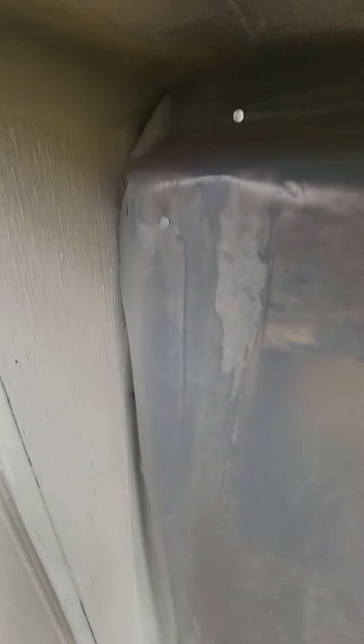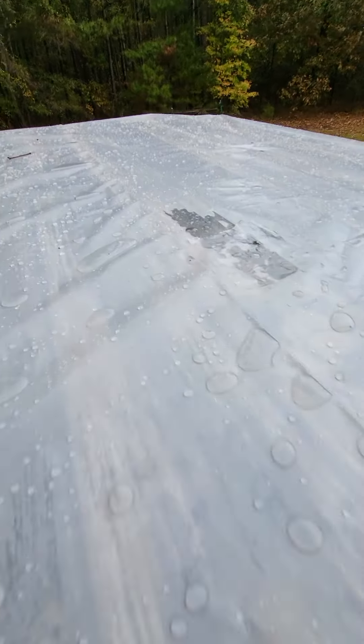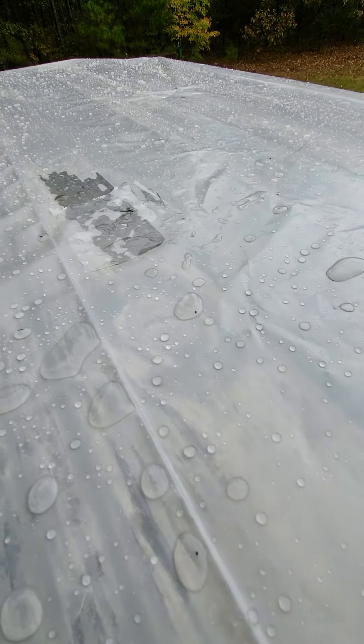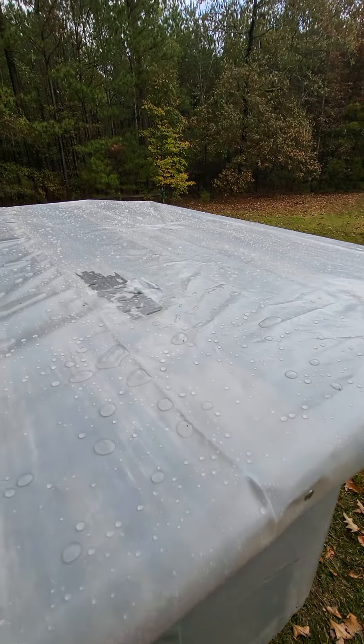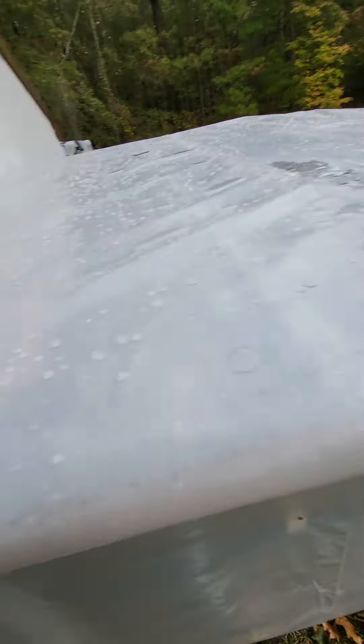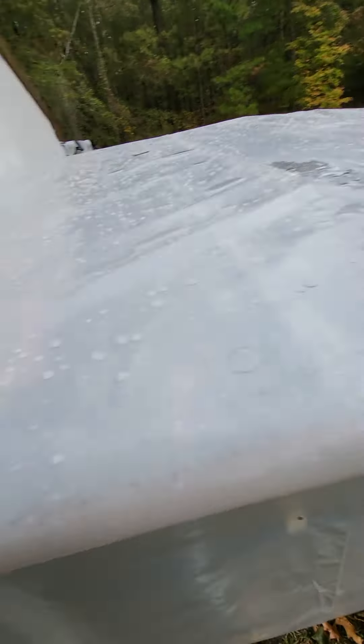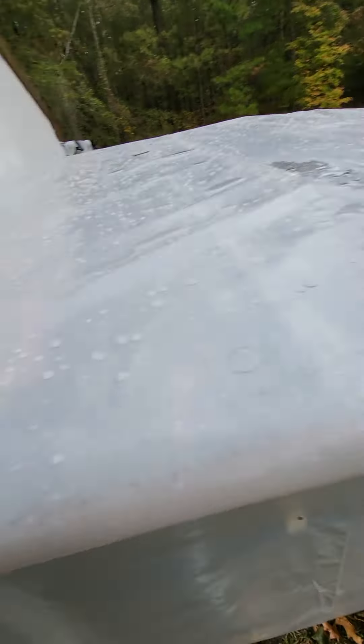I tried to get these pieces out, but the nails or the screws were not coming out, so I'm just leaving them there for now — I can get them out later. And I have the hole cut out. This kind of helps because it blocked off this hole that was up here, and then it goes behind the coop a little bit.